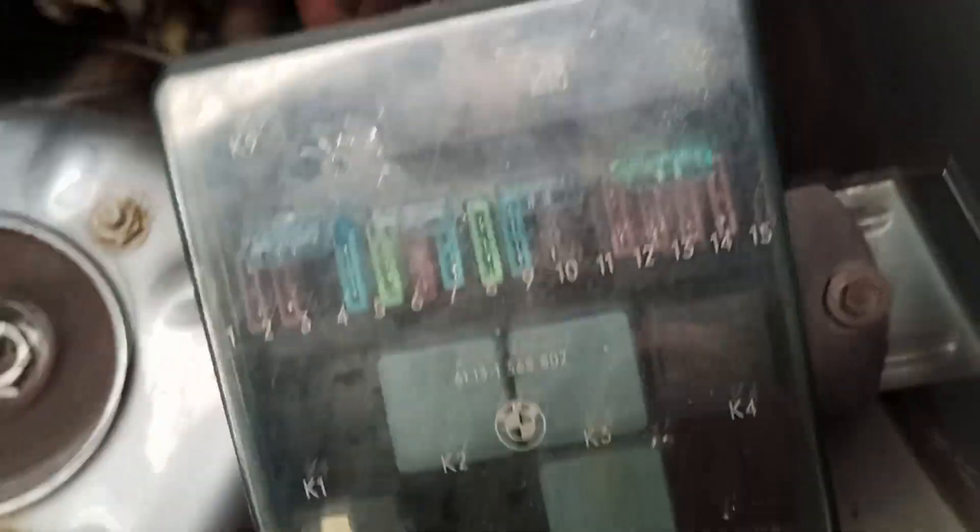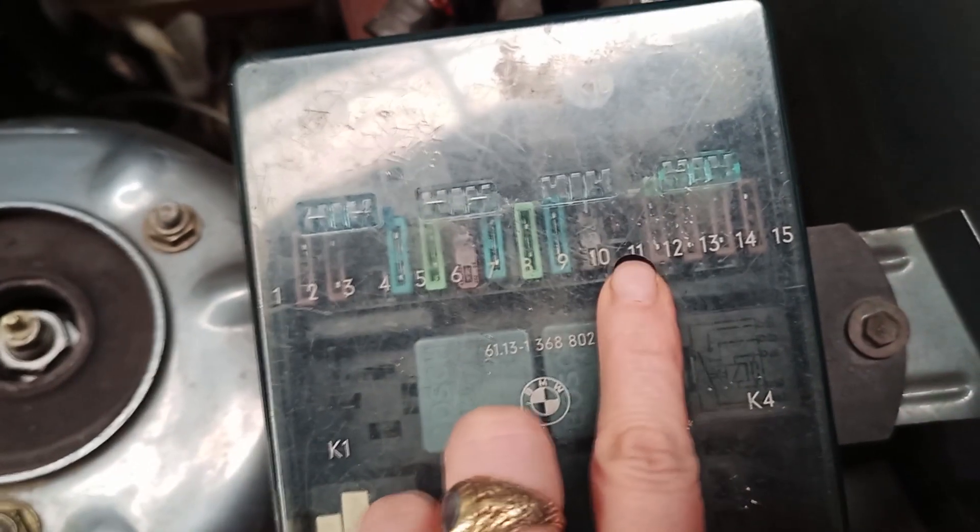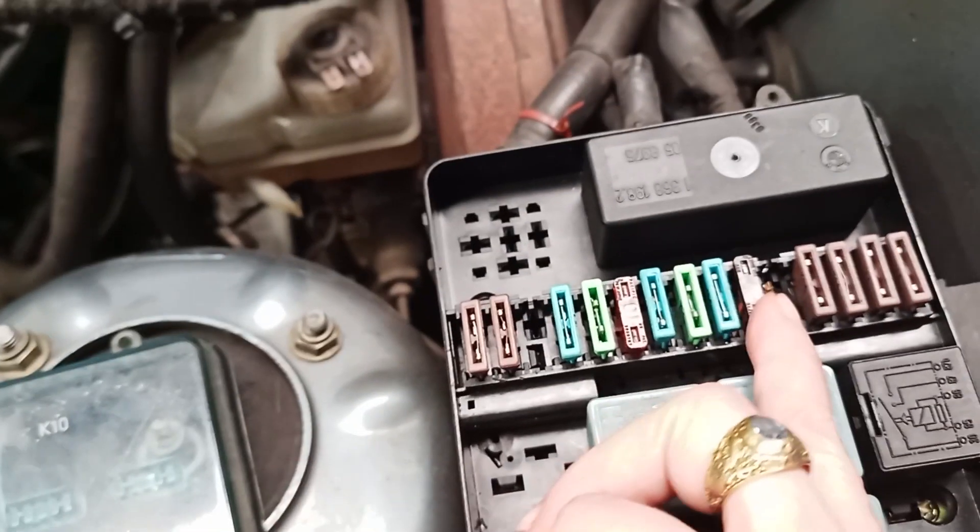So you can see here when you have your cover on — fuse number 11 is right here — and that is our fuel pump fuse. On this particular car you've got your fuel filter right down here, with the C clamp on the hose on the top.